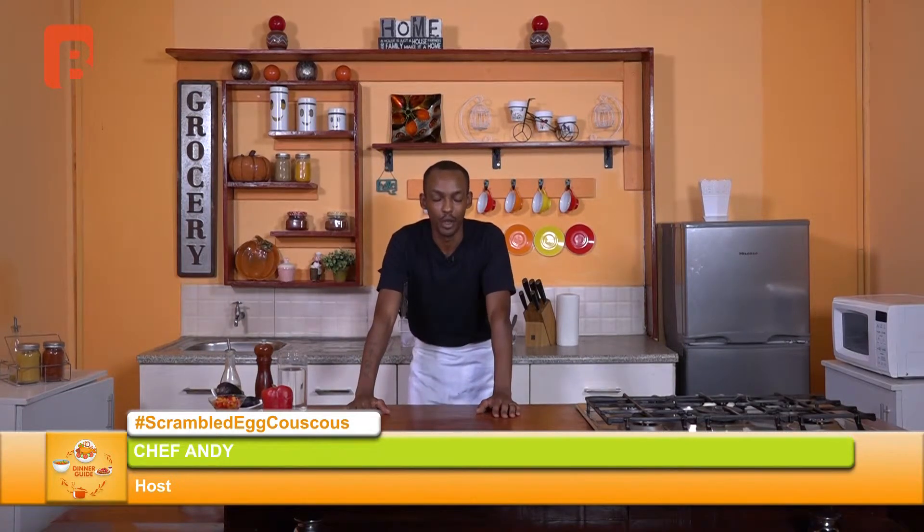But before we begin, we'll allow you to stretch out and unwind, giving you a bit of time to prepare yourself for the show to come. See you in a very short while.